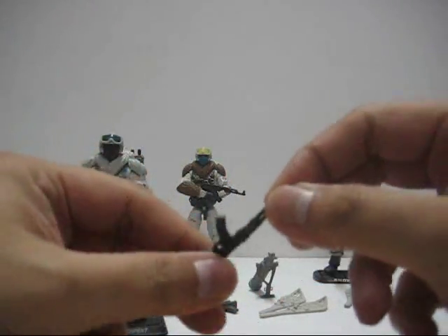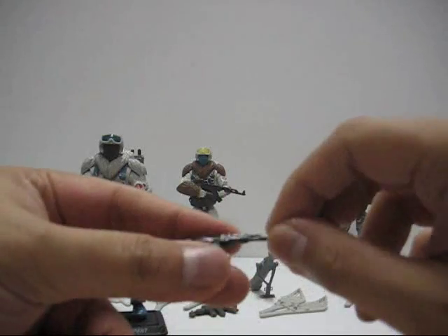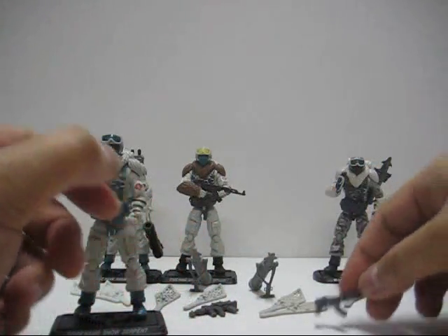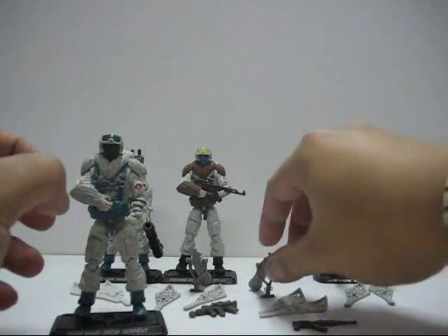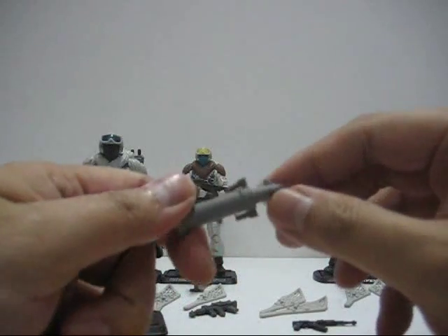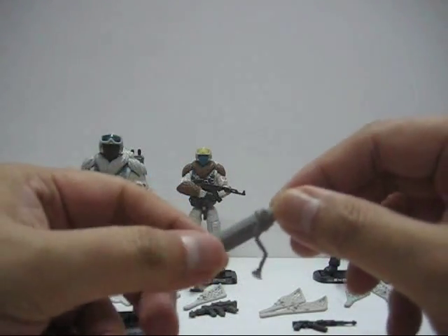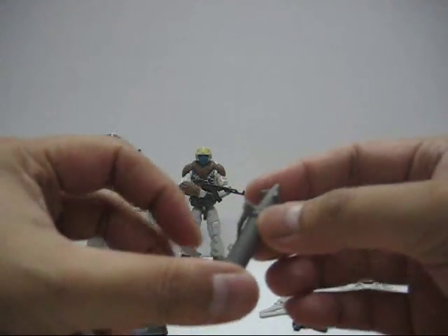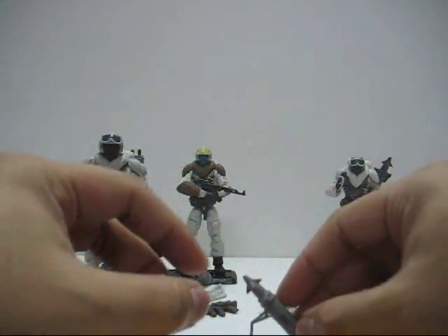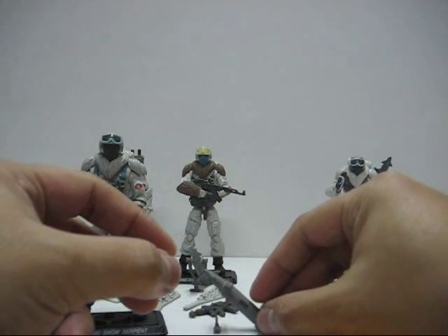I also painted it — it's supposed to be in light grey so I painted it black. It also came with a missile launcher, or more like a mortar launcher, where you can place it and throw it like so.